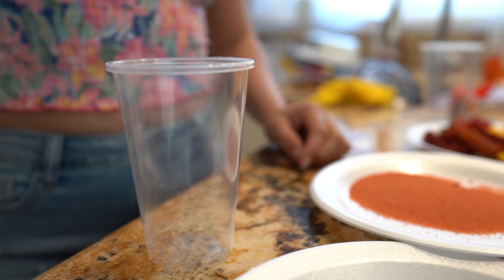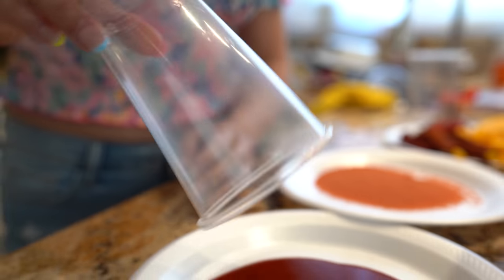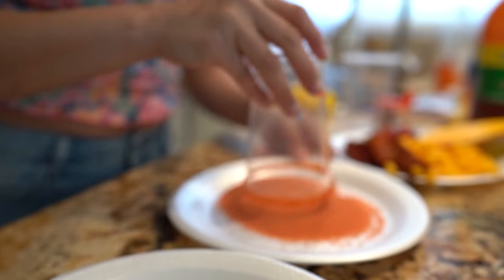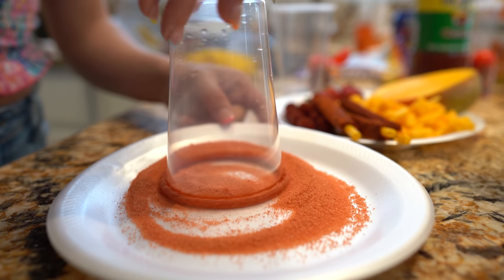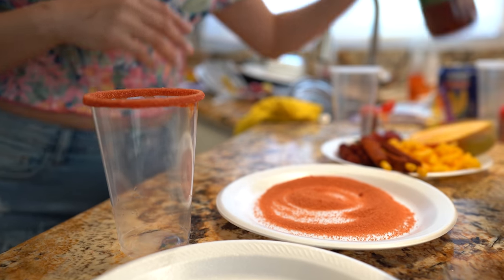Alright guys, now for the fun part — making our chamoyadas. We're going to grab our cup and dip it in the chamoy, and then after that in our lucas. Or you can use tajin. So once we have our cup ready, we're going to grab some chamoy and pour it around your cup.